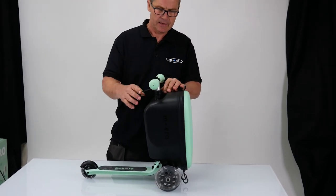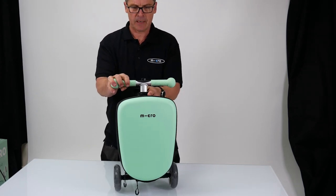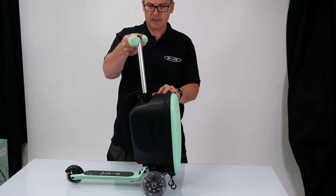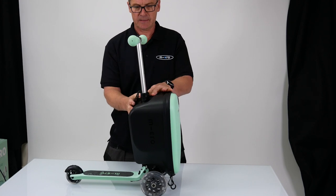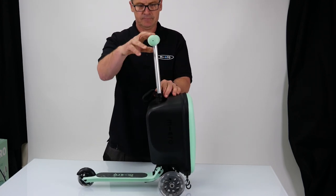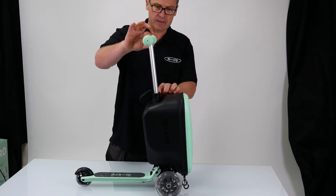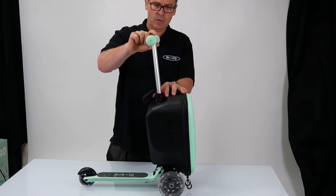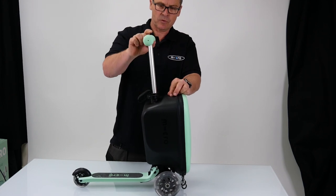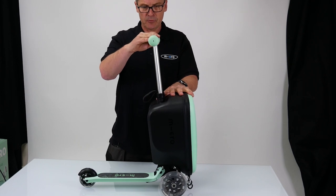To raise the handlebars, there's a lock on the front here, so I'm just going to unclick that lock, press the button and take it up to the desired height and then re-click that lock into position. So if you press the button it's not going to go down — this is just a safety mechanism. Whereas if I unlock it and don't lock it, I press that button and it goes back down. So it's always worthwhile putting that lock in position to keep it in the upright position.